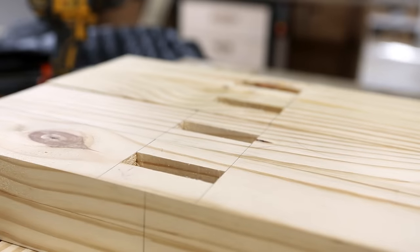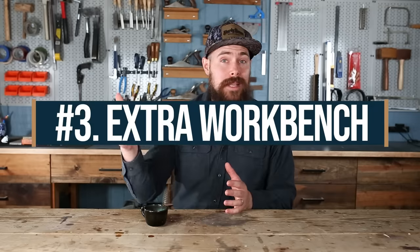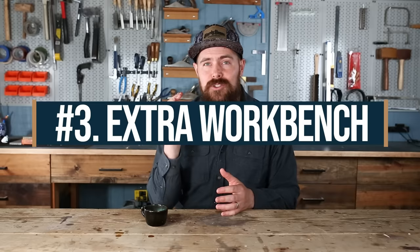Before we move on to cutting the tenons, let's talk about the third reason you need sawhorses — they're an extra workbench that you can pull out as needed. I've had so many scenarios in my shop where both my workbenches are occupied with either tools or other workpieces in process and I really needed another surface to work off of. In cases like that, it would have simplified things a lot to be able to pop up a couple of sawhorses and keep working.